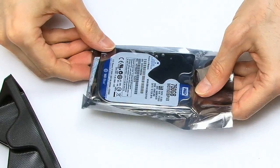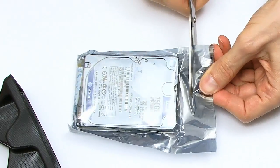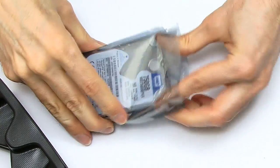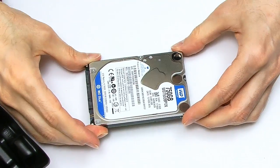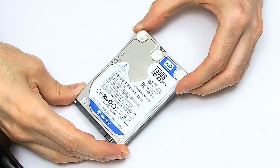It's always tricky showing you drives because they're always so reflective on the plastic. But there we are — this is our 750-gigabyte Western Digital drive. I do like hard drives, as you know.